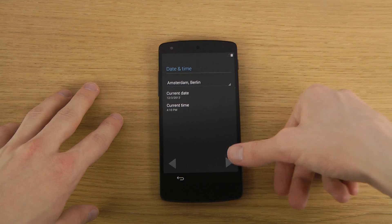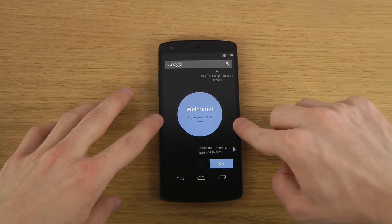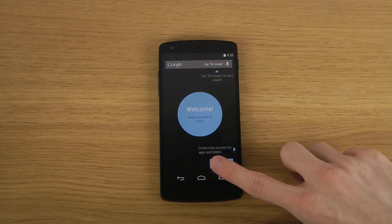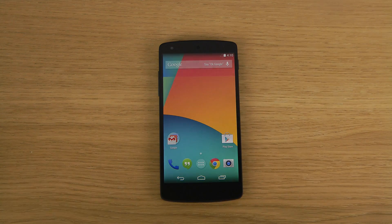It's pretty stable here on the table, which I do enjoy. Okay, so this is the first setup — wow, looks pretty cool. It's up and running now.